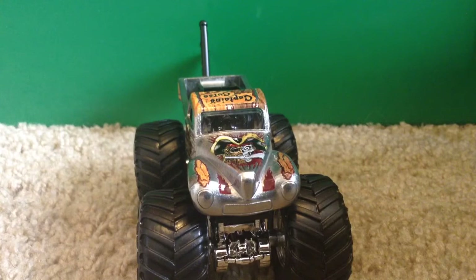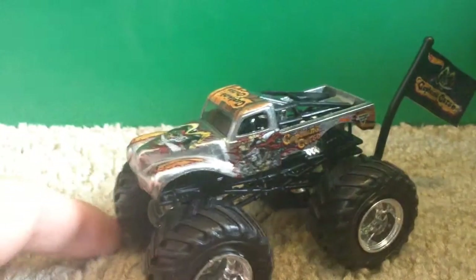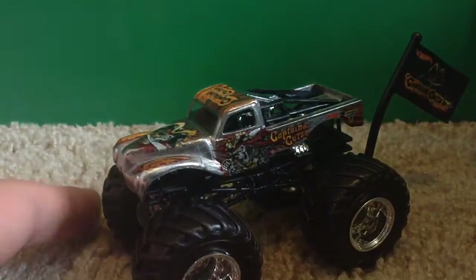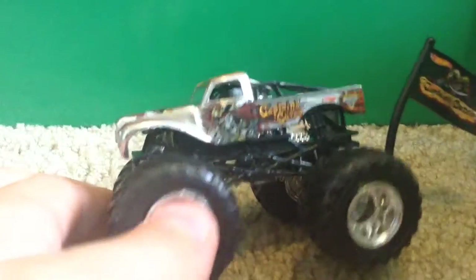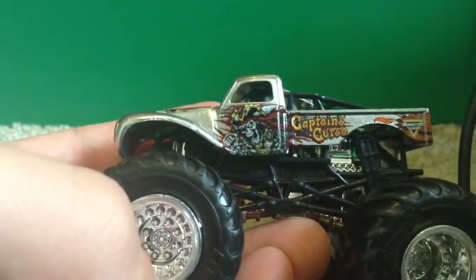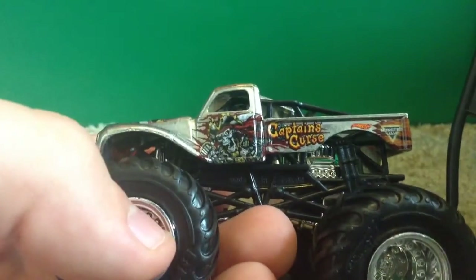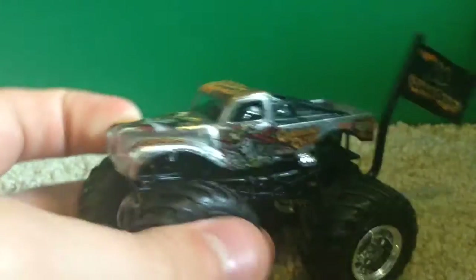The chrome is just for the chrome series that Mattel did in 2017. I believe this is the last new chrome truck we're getting this year — the final one in the next case will be Grave Digger, which a lot of people already have from 2016. On the side we have the pirate and it says 'Captain's Curse.' The chrome actually looks very sweet.